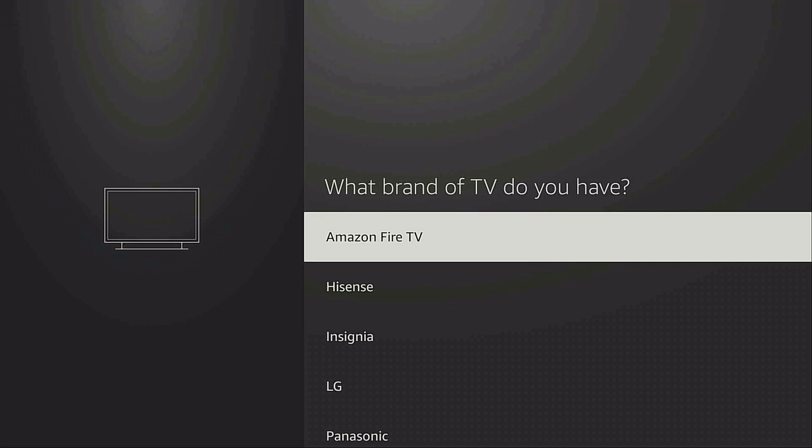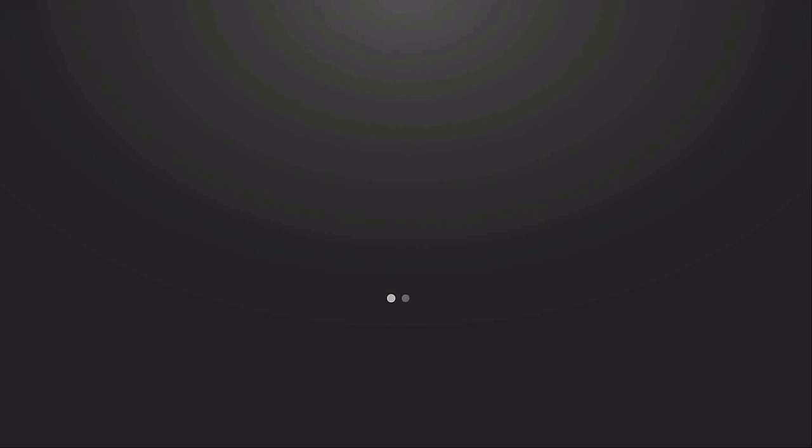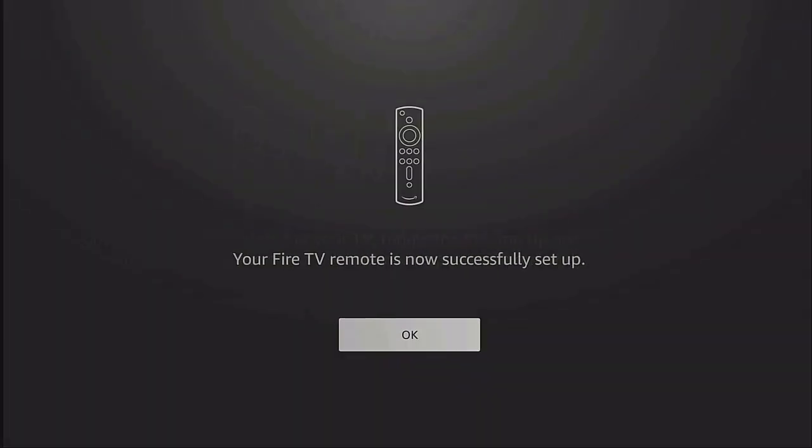It asks what brand of TV you have. I'm using an Insignia, so I scroll down, click on it, and give it a few seconds — it will be playing music. Click 'Next.' Then press the volume up and volume down buttons on your remote. If you hear the music going up and down, say 'Yes, it's fine.'